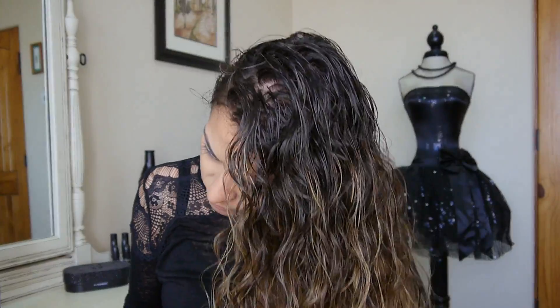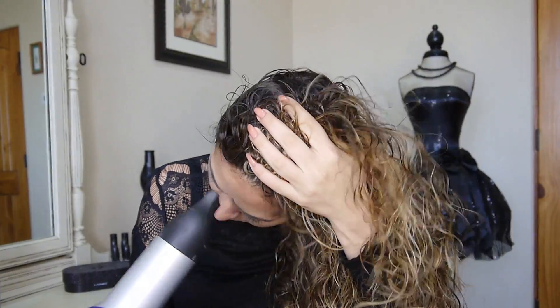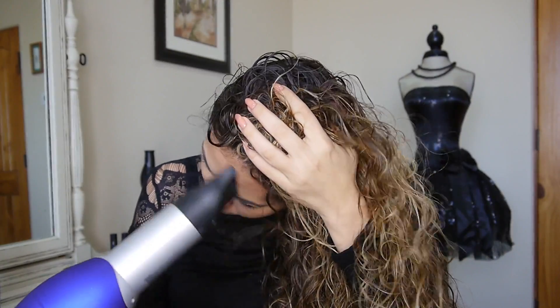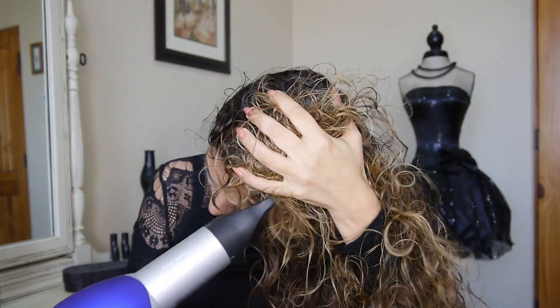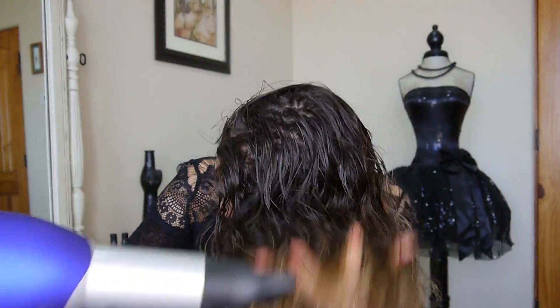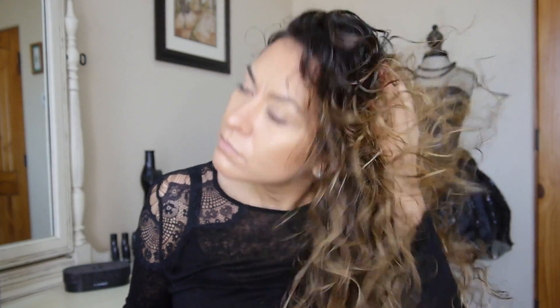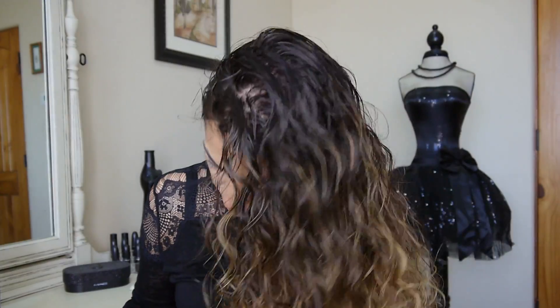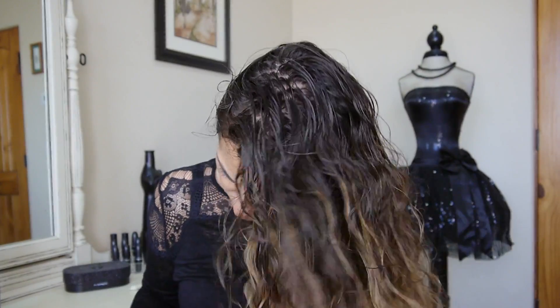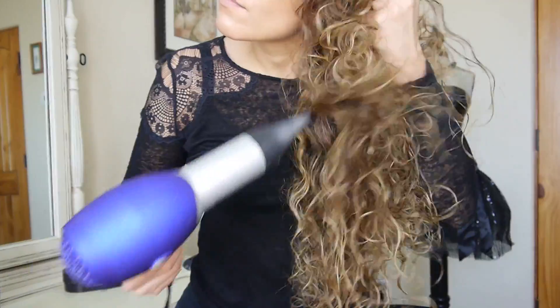Now that the products are in, I go in with my blow dryer. I like to scrunch my hair and kind of hold it up as I blow the heat toward my roots, with the blow dryer on low. You can use a diffuser if you have one — I really like diffusers but don't have one at the moment. You can also let your hair air dry; usually I'll air dry for a little while first and then go in with the blow dryer, which makes the curls softer with more volume and body.